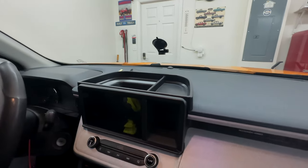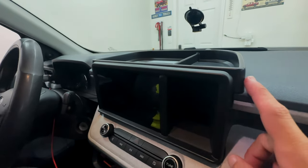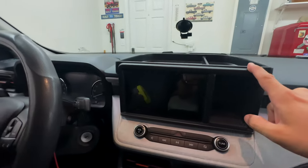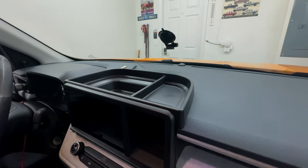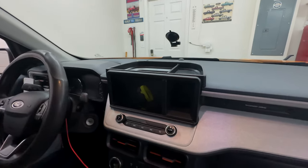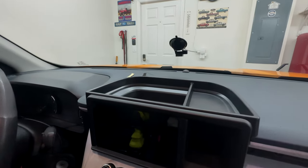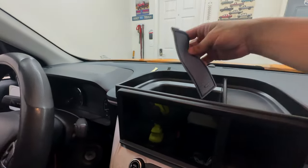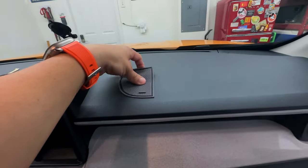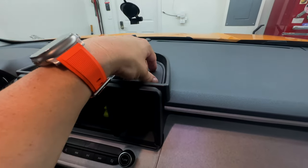It adds more space to your dash and it pretty much blends in well - this gray plastic material blends in very well with the gray color from the dash, so everything seems seamless, like it's part of the truck. I like that a lot. I'm going to keep it here so I can store more things. Let's get the little mats and install them. I'll place it down right here and then place this one right over here so it fits perfectly - it matches the Ford Maverick interior.